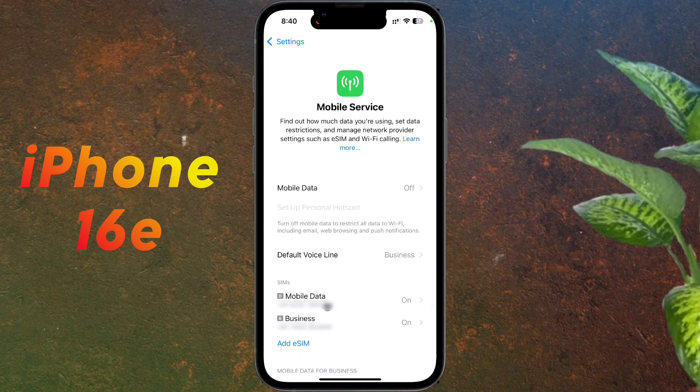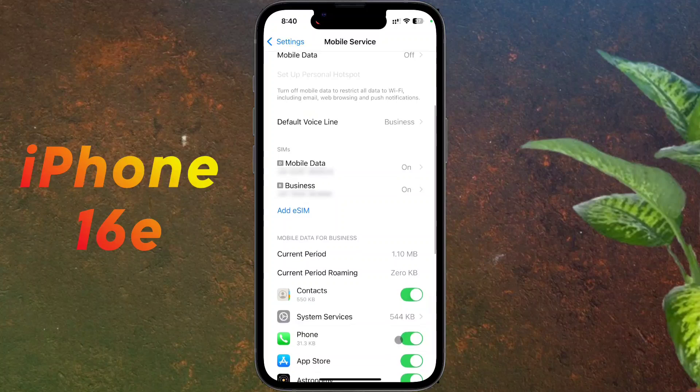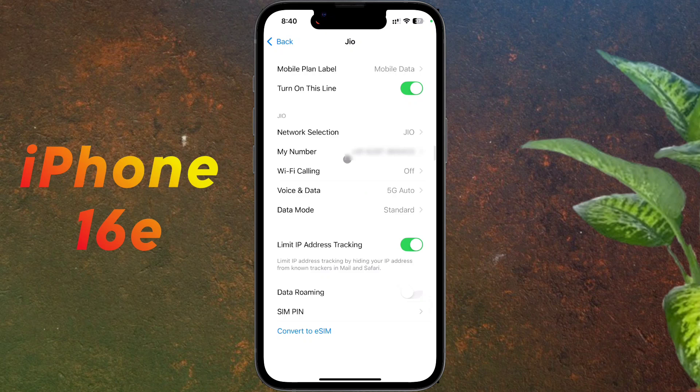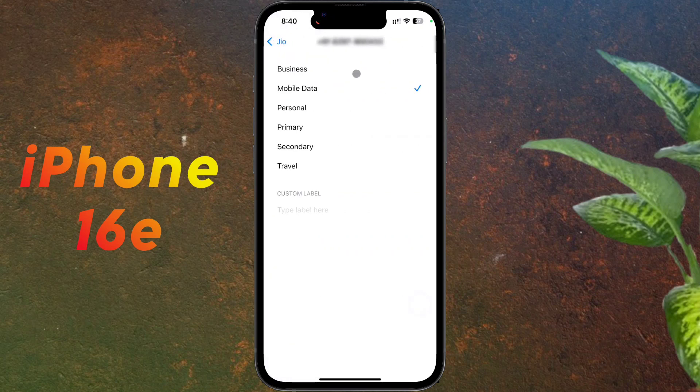Now I will show how to use the two SIMs for calling, internet, and messaging. To better manage the two SIM cards, we will set their names. Click on the physical SIM card, then tap on the label. You can set it as primary or secondary, or create a custom label. My Jio SIM I will name 'Jio'.